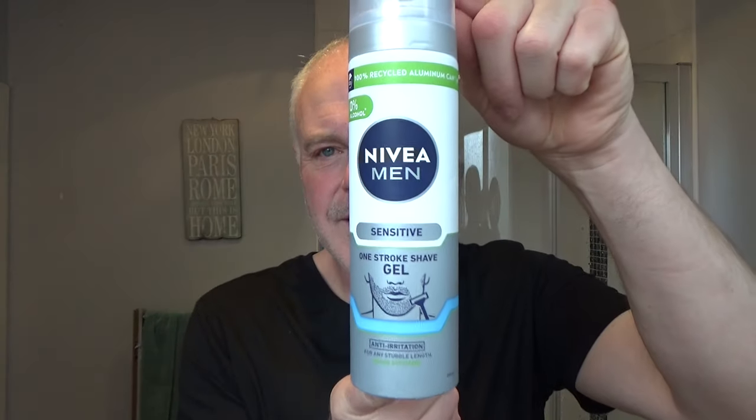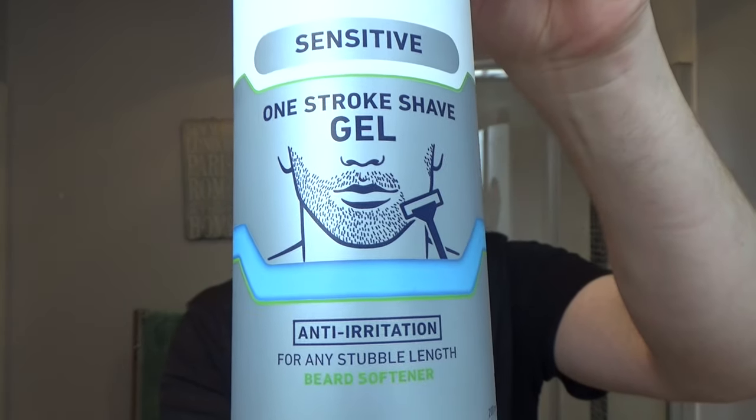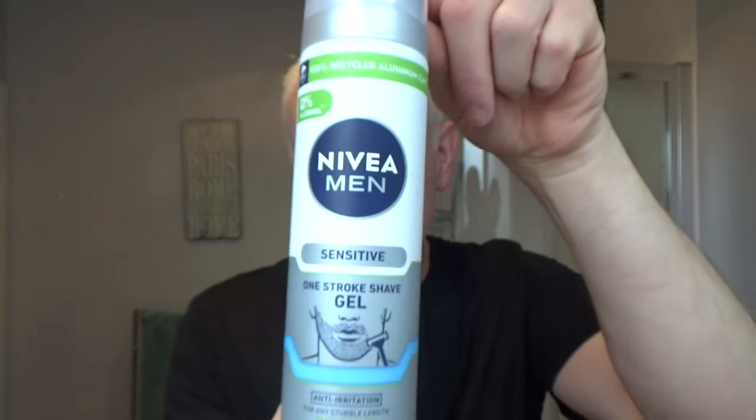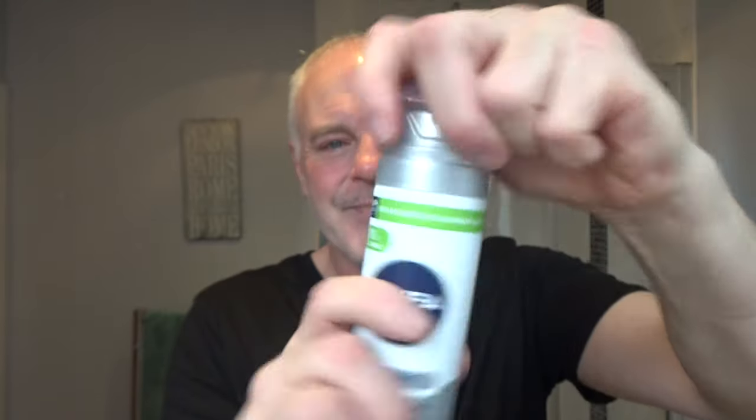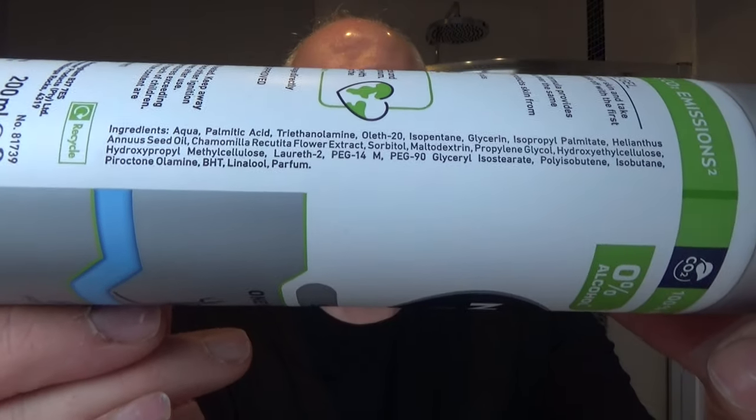I'm not saying soap. It's this stuff. Nivea Men. And this is a one-stroke gel. Sensitive. Anti-irritation. This is a very, very good — what would you call it — foam gel. Who wants to look at the ingredients? No one. Oh, Kevvy, look at all the crap that's in that. I don't care. I'm in a hurry.